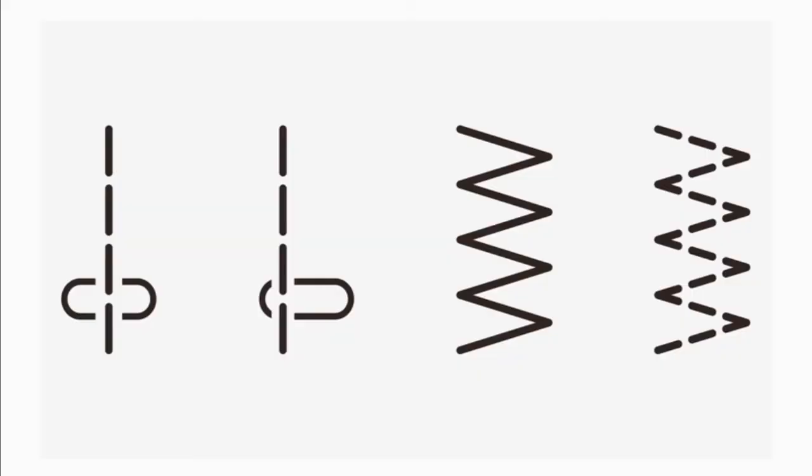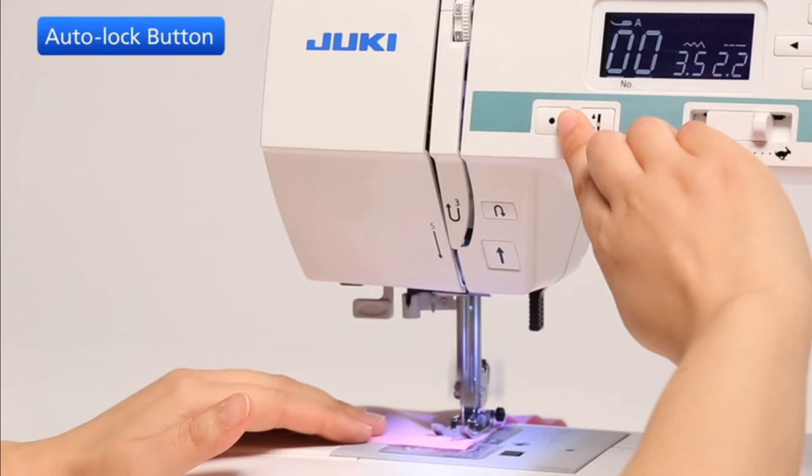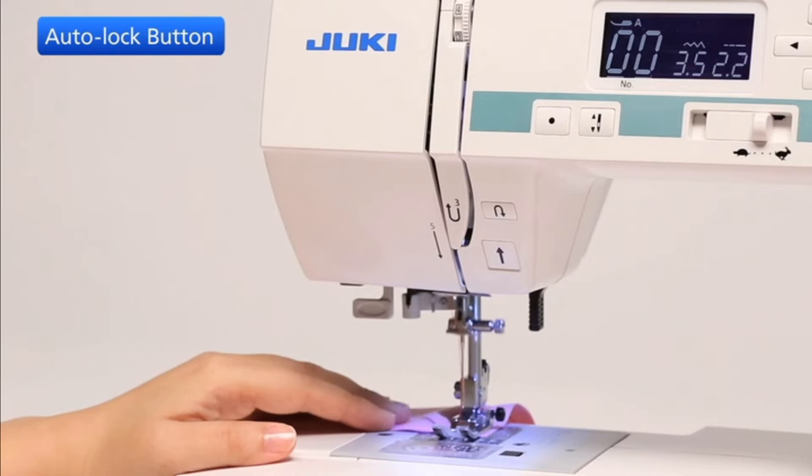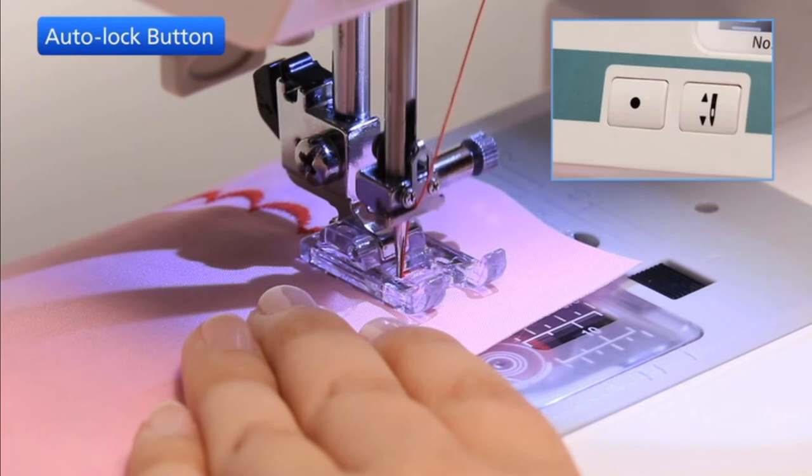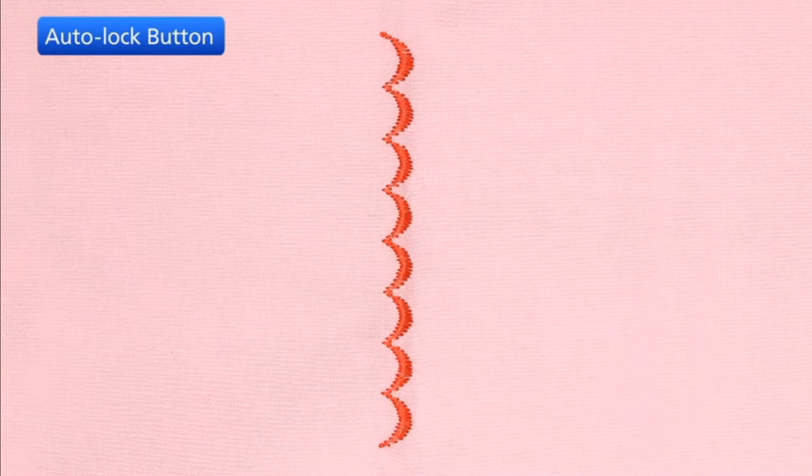When these patterns are selected, the machine will immediately sew a locking stitch when the auto-lock button is pressed, and the machine will automatically stop. If you press the auto-lock button when sewing any other patterns, the machine will sew a locking stitch at the end of the current pattern. The machine will automatically stop.